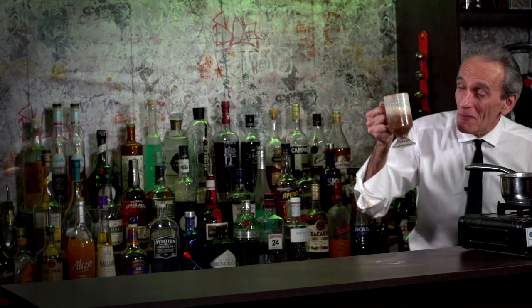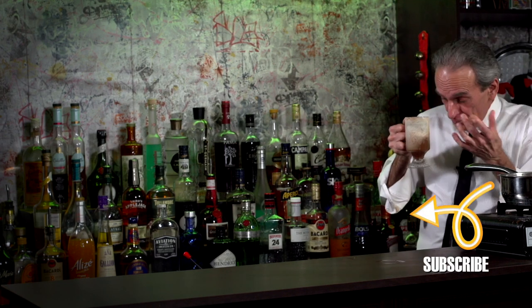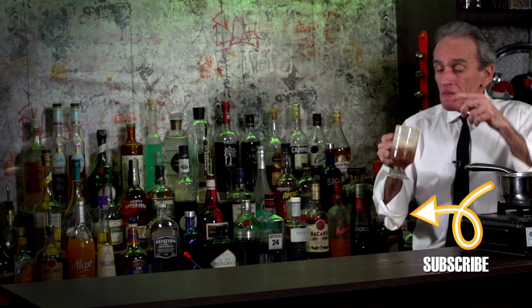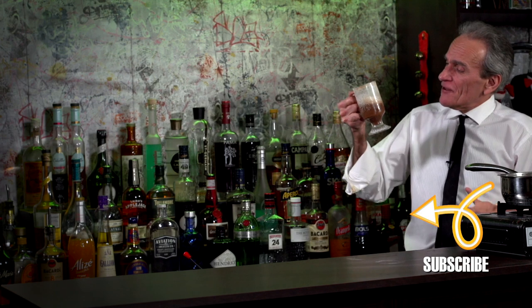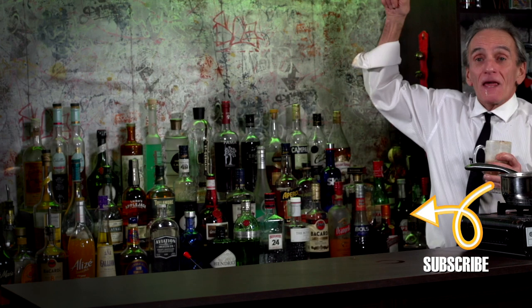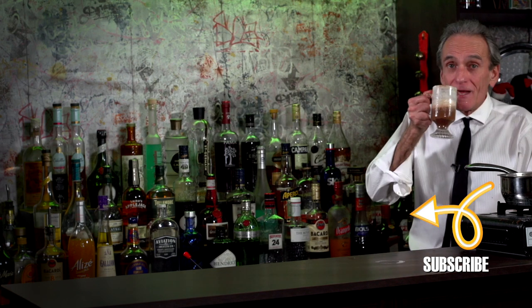I've got my hot rum mocha and it's almost finished — because it tastes awesome. You've got to make one. The cayenne pepper just perks it up and balances everything out. It's gorgeous, man. Anyway, check out some other videos, hit the subscribe button, and come back tomorrow because we've got more!